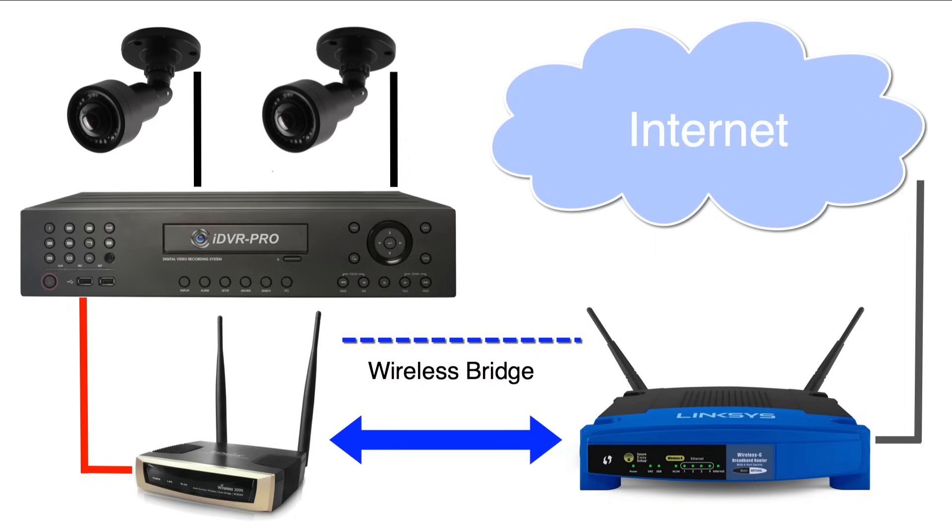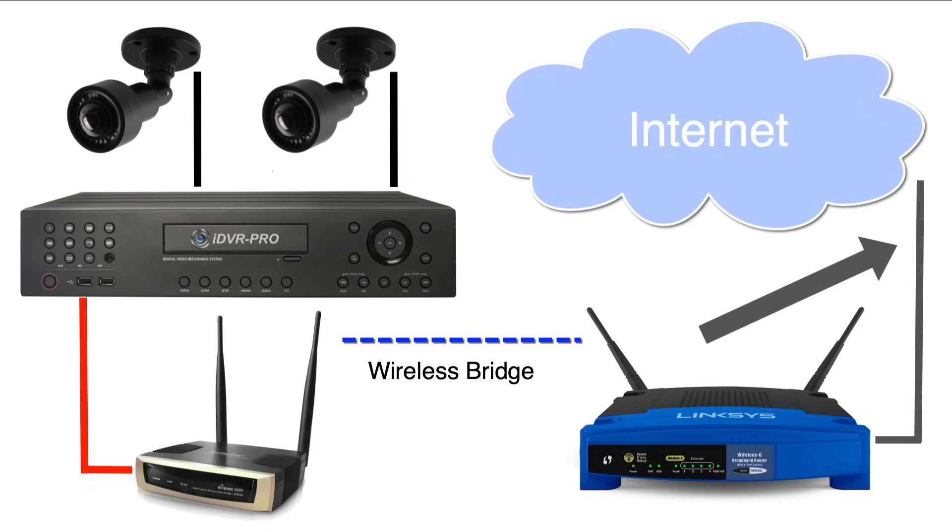The wireless bridge is configured to connect to my wireless access point. I'm using a Linksys Cisco router as my access point and router, which is the type typically used in residential and small business networks. My Linksys router is connected to the internet — this can be any type of internet connection, such as DSL, cable, or a direct fiber connection.